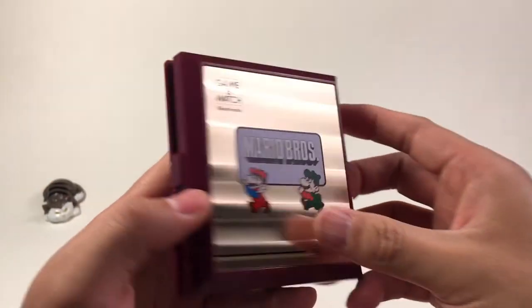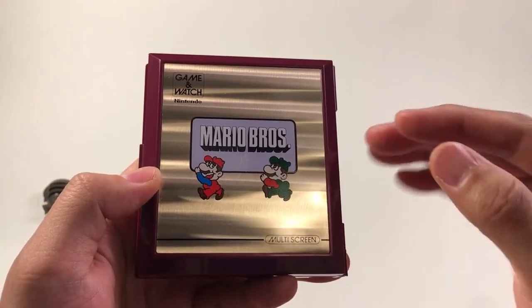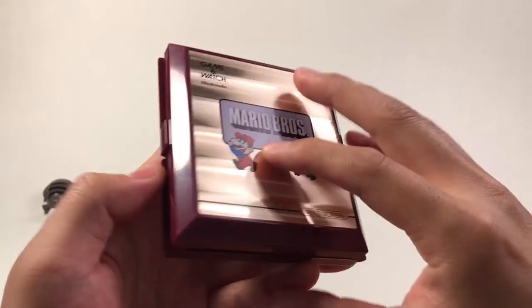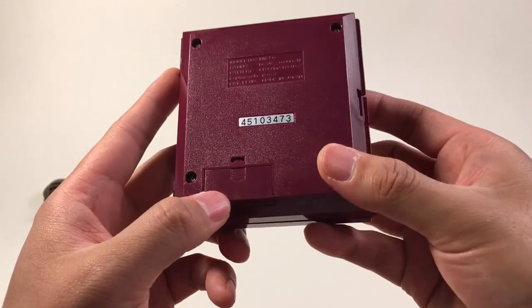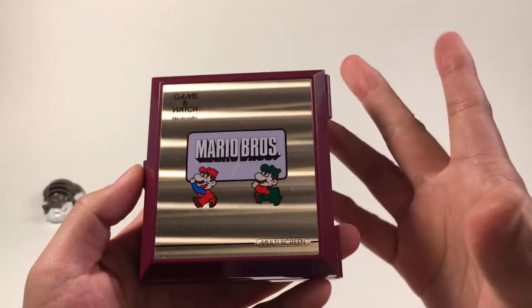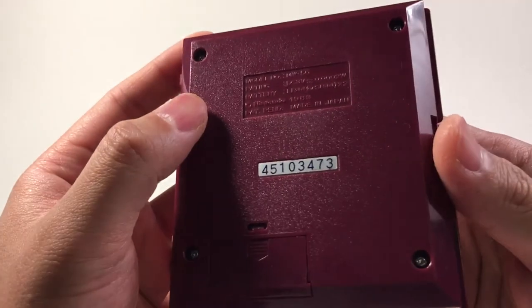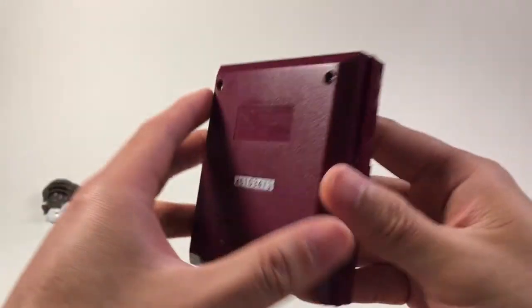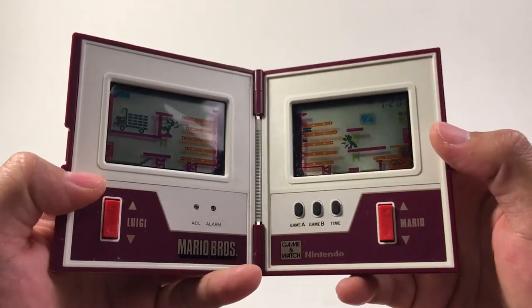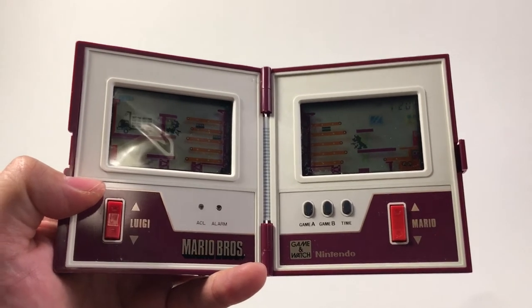Usually when you buy this kind of console, there are several problems: the faceplate has scratches, or the battery cover is broken or missing. But this one is perfect. The battery required is two LR44 batteries. Don't buy the LR43 — that's for the 1982 handheld.